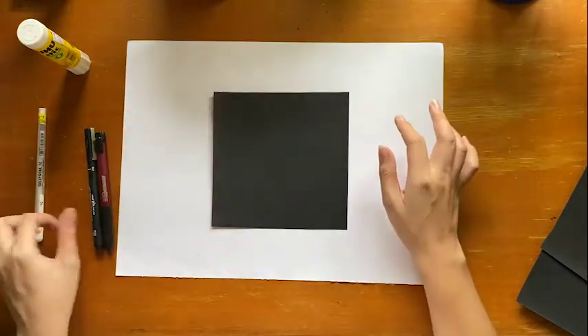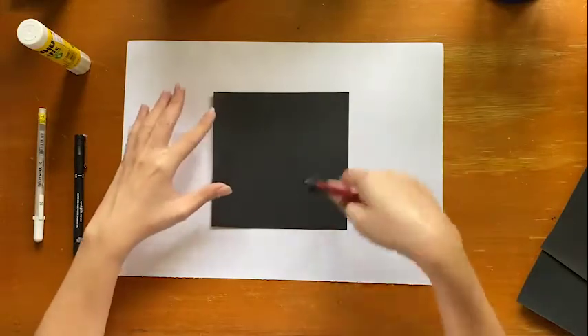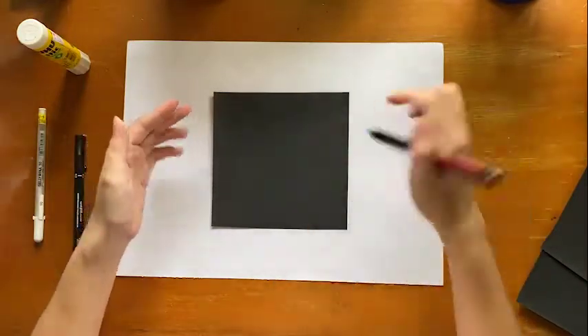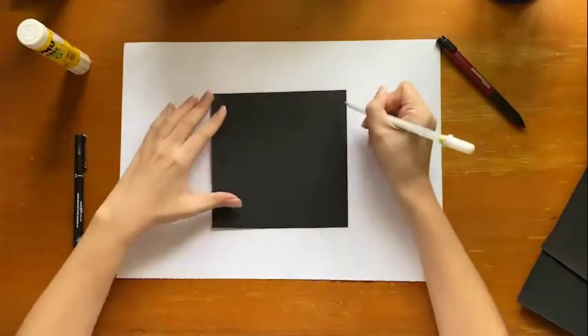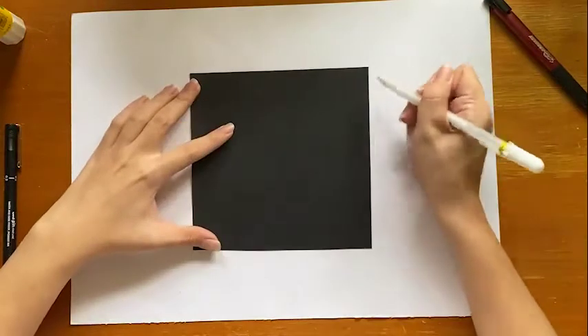When you are creating your notan you can start by drawing a line first so that you can cut according to the line, or you can just straight away use your scissors and cut freehand. For demonstration purposes I'll use a white pen so that you can see where I'm drawing. I'm just going to show you what it means by positive and negative space.